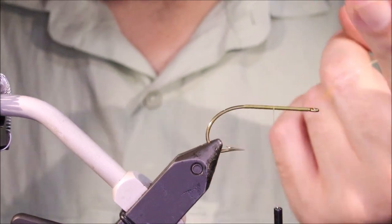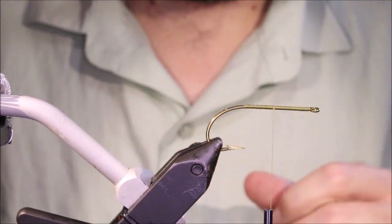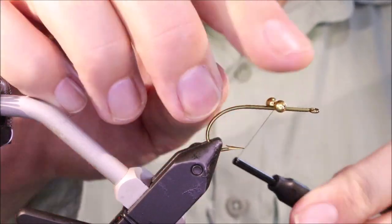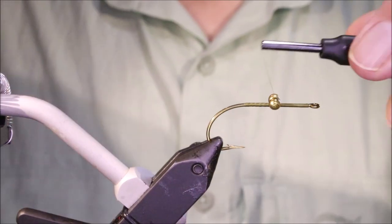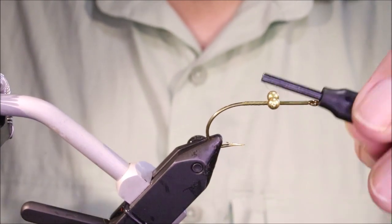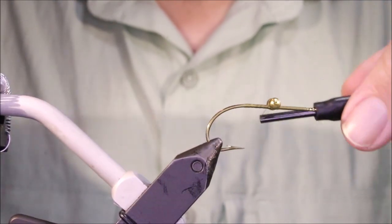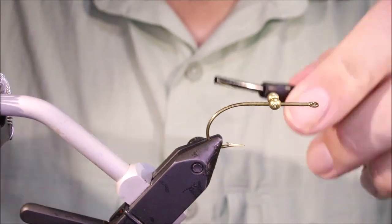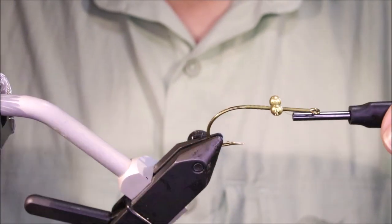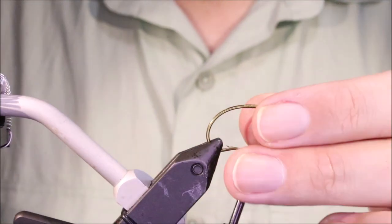So I've got in my vise a 3366 Mustad, it's a size 1/0 — quite big. This is about as big as you would tie this; you can go down to probably a 4 or a 6. You can adjust the colours to suit. I'm tying this as a bluegill imitation, so I'm just latching on some medium bead chain gold — just adds a wee bit of weight, not too much. You could tie them with dumbbells if you wished.